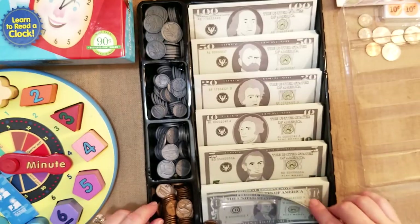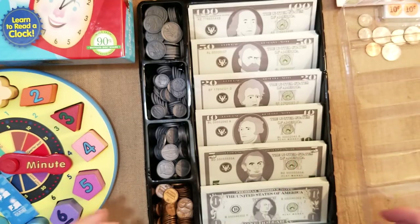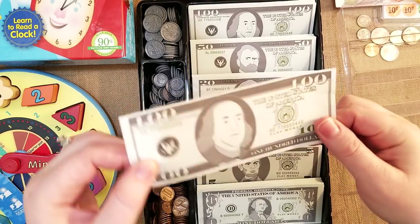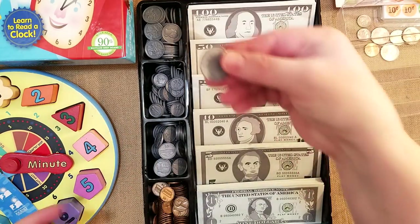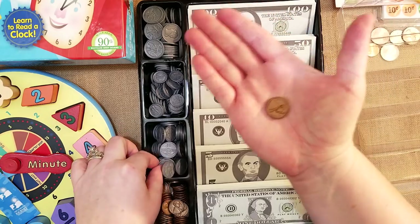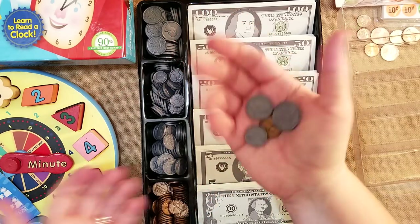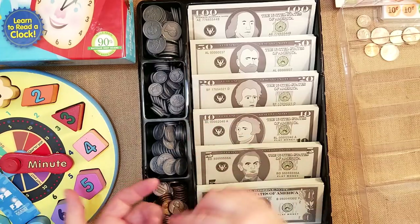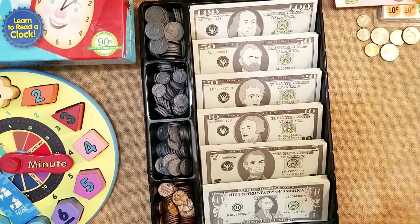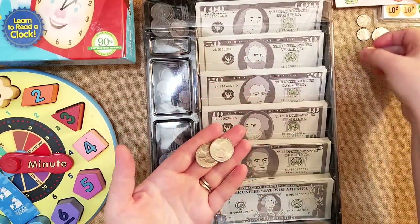I also have this money set from ThemeVille by The Learning Journey International — I'll try to link it below. It has all the bills from $100 to $1 and coins — quarters, dimes, nickels, and pennies — and they look pretty realistic. My kids play store with them, sort them, and I go over things with them. It's a great easy way to teach money. If you don't want to spend money on fake money, just wash real coins and have the kids play with pennies and quarters.